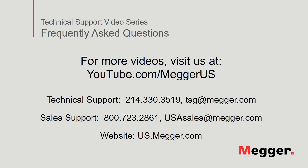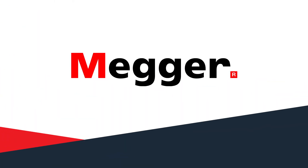Contact us for questions or more information about this topic, or for any support you may need for your electrical testing. Thank you.